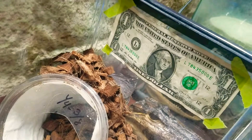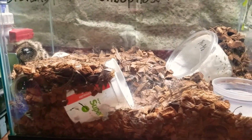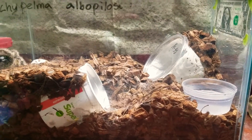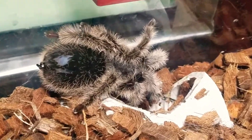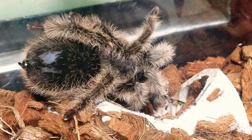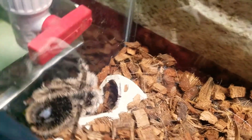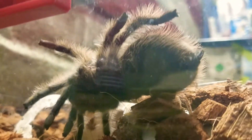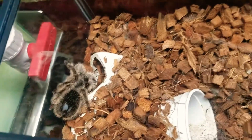When she's about to molt it's best to leave her alone so she can rest. Here's the infamous dollar bill — I'll just let y'all admire the tank.